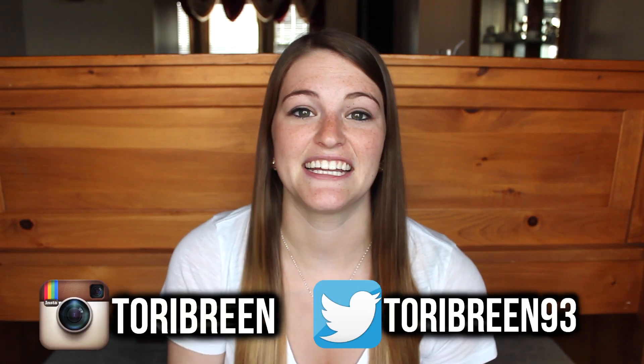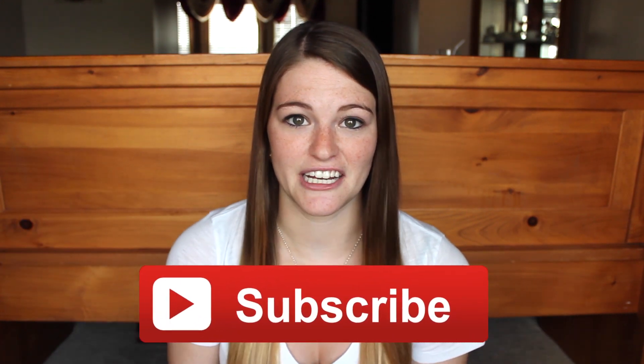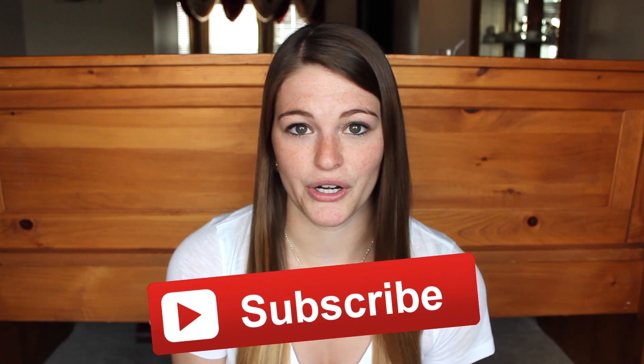Hey guys, welcome back to my channel. Today I have a really exciting video — I did three DIY Tumblr inspired summer clothes. I did DIY pom pom shorts, watercolor shoes, and a beach or pool cover up. They turned out super cute. This is also a collab with my friend Anna Fox on YouTube. She did her video on what to do in the summer when you are bored, so you should definitely go check that out. I'll have her channel and video in the description below. Let's get started!